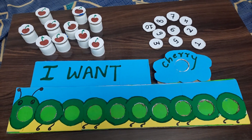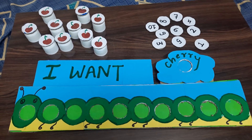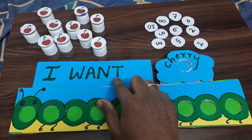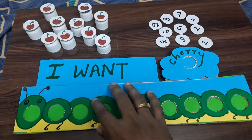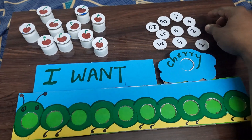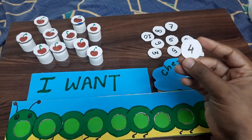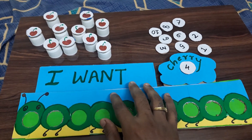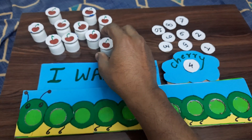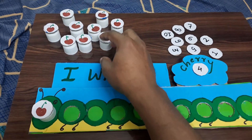We have gone with a caterpillar. The game goes like this: the caterpillar demands a certain number of cherries to eat. The parent places a chip with the number, so if the caterpillar wants four cherries, the kid is expected to pick up the cherries and place them.